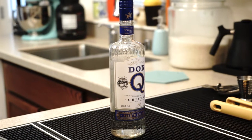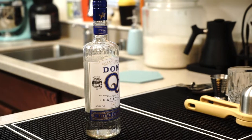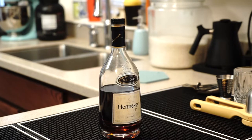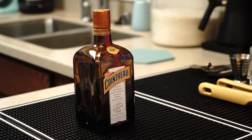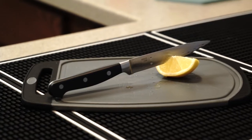For this recipe, you're going to need an ounce of your choice of white rum, an ounce of your choice of cognac, an ounce of your choice of triple sec, as well as about a quarter ounce of lemon juice, either from a bottle or freshly squeezed.